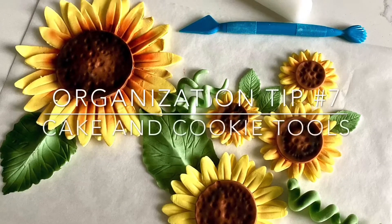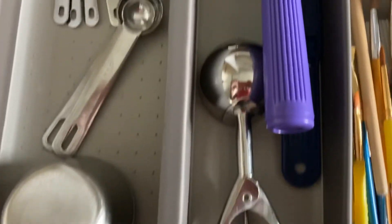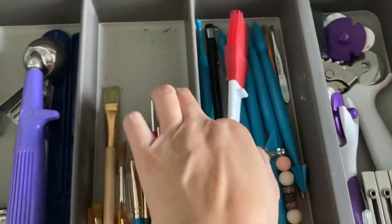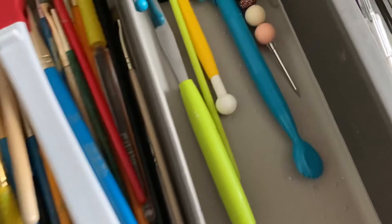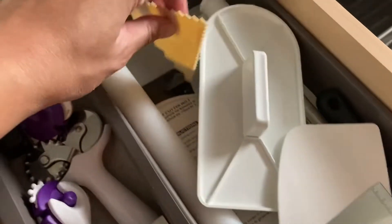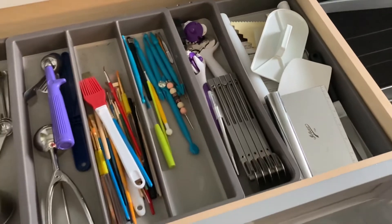These next tips aren't super innovative — more just showing how I organize my stuff for best access. With drawer organizers I have all my measuring stuff on one side. Those ice cream scoops I rarely use for ice cream — they're more for measurement. I have my paintbrushes, cake tools, and cookie tools, all the cutting tools in one portion, and all my fondant and buttercream smoothing tools on another side. I like having it nice and flat so I can see everything I need.